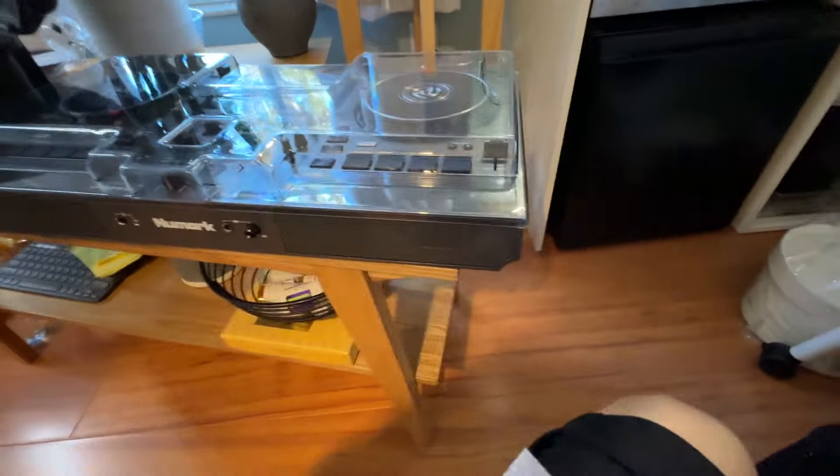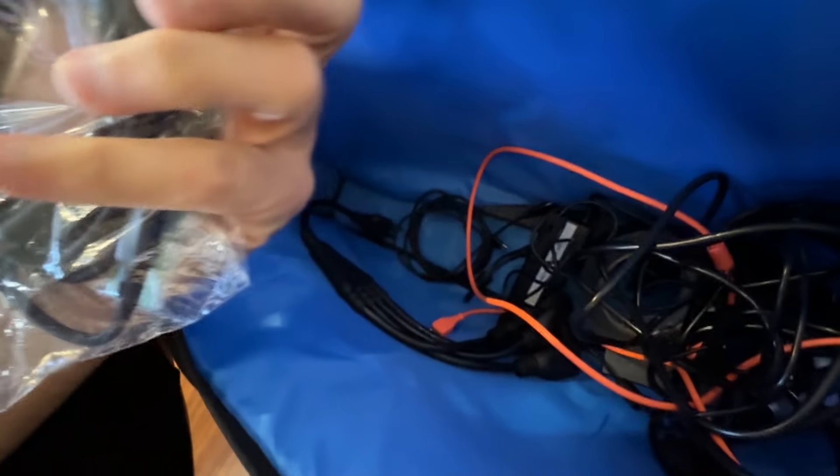In another completely separate bag will be another controller — this is the Mixtreme Pro Go. All the power cords to run that, and more cables. Some spare stuff: spare charger to run the MacBook, USB-C. A spare power cord for the SC-Live 4 — if that breaks, you've got more power. Some power cables. And a charge cable, USB-C cable.